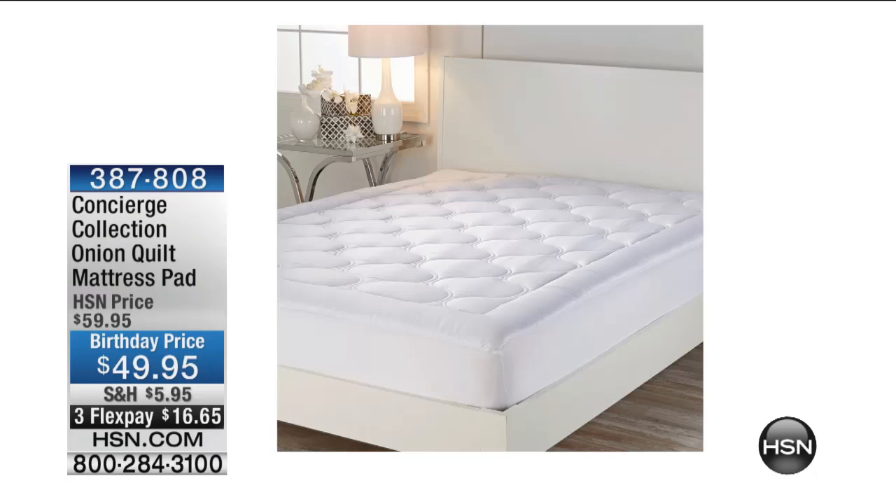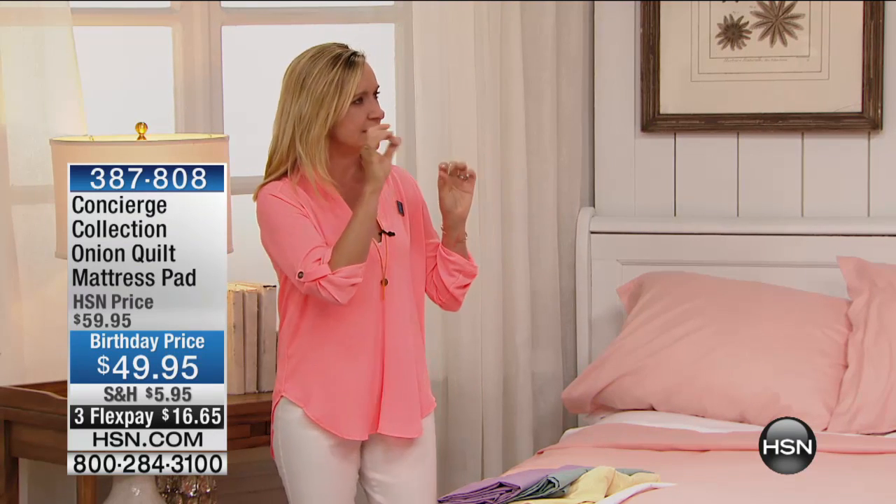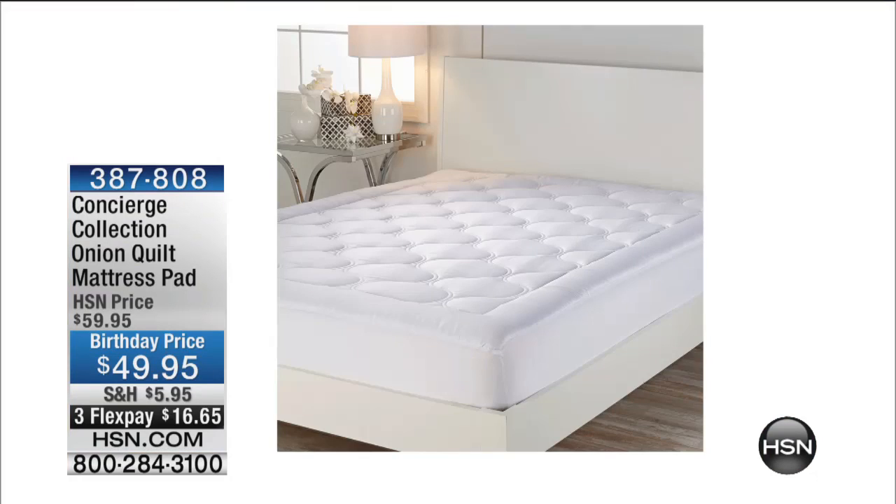If you don't have a mattress pad, it's a big deal. It's that removable, washable layer on your mattress — it'll protect it from spills and stains. It has a nice deep two-way stretch pocket so it fits any type of mattress, and it adds just an inch and a half of fill to softly cushion your bed without overwhelming it.